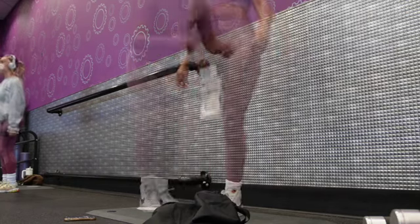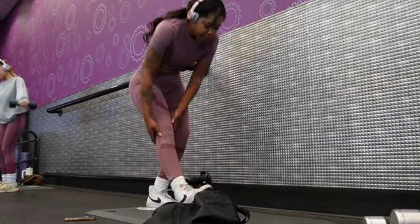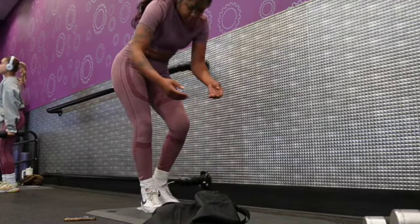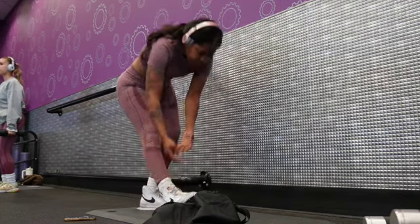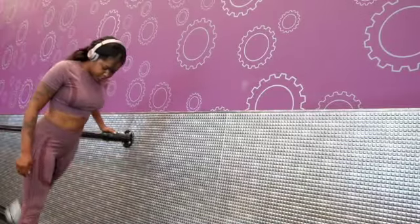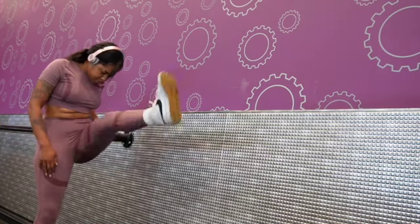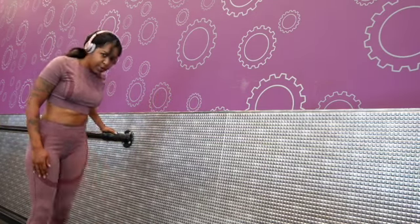I don't know what these are called but they feel good. This is another one right here — it's like a little stretch, you see that? And then right here you gotta just kick that leg to loosen it up and get me all loose and ready for leg day.